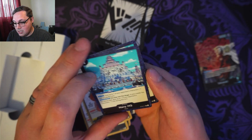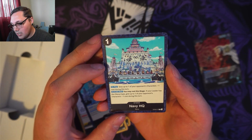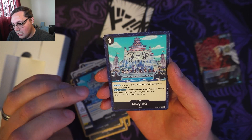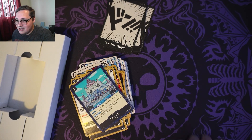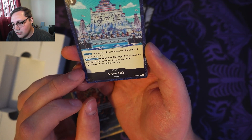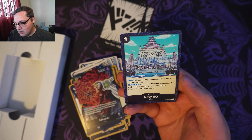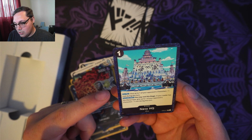I've got 2 of these Navy HQ stage cards — cost 1. On play: give up to one of your opponent's characters minus 1 cost during this turn. Then activate main: you may rest the stage — if your leader has the Navy type, which Sakazuki does say Navy right there, give up to one of your opponent's characters minus 1 cost during this turn. So every turn I can basically just minus 1 from an opponent's character. That's awesome.